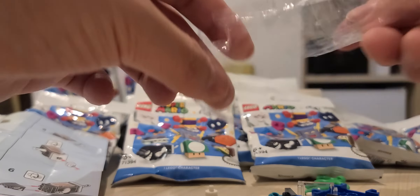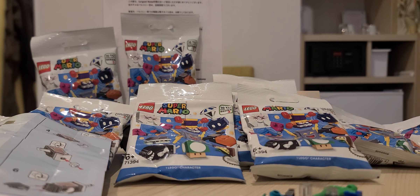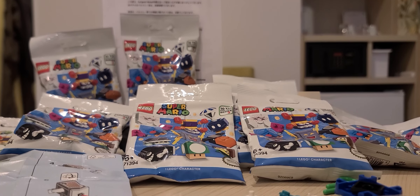Should I just spend time and build this? It's an unpacking slash building channel now. Bear with me guys, this will probably take forever. Actually, never mind — I'll just talk and build at the same time. Easy day.